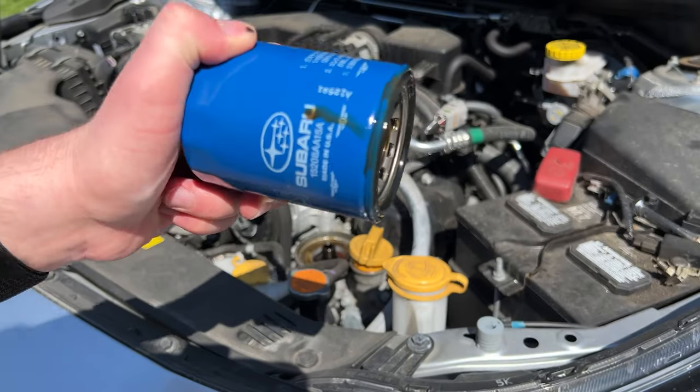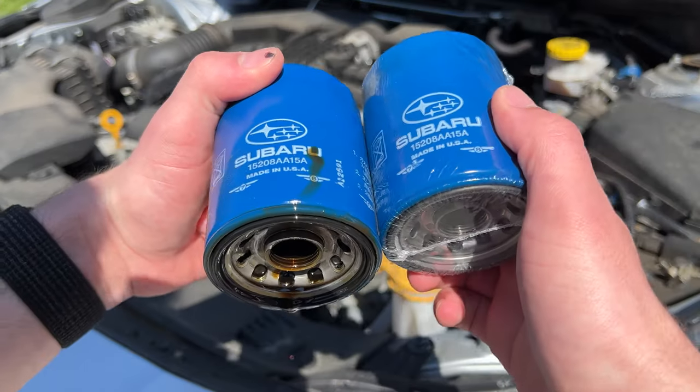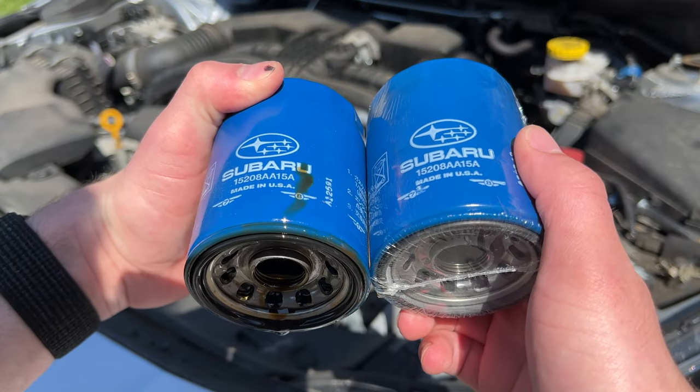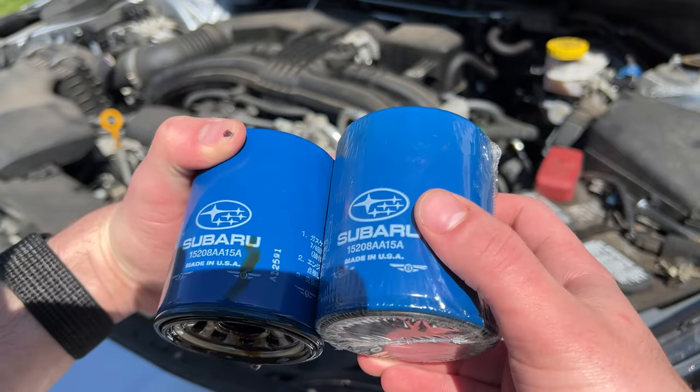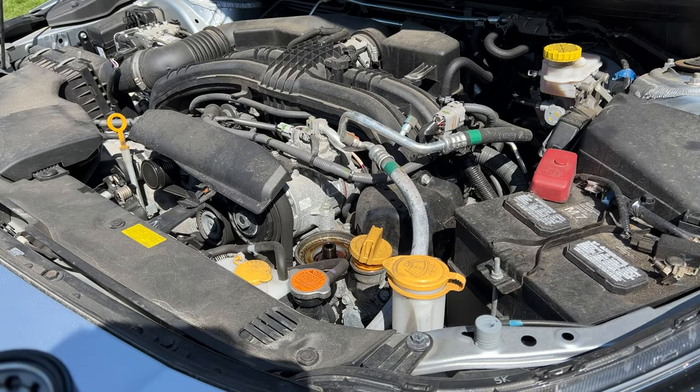This is the old Subaru filter and this is the new one. You always want to make sure they have the same part numbers — these ones do; they're the same size and everything. Now we just need to get to installing it.